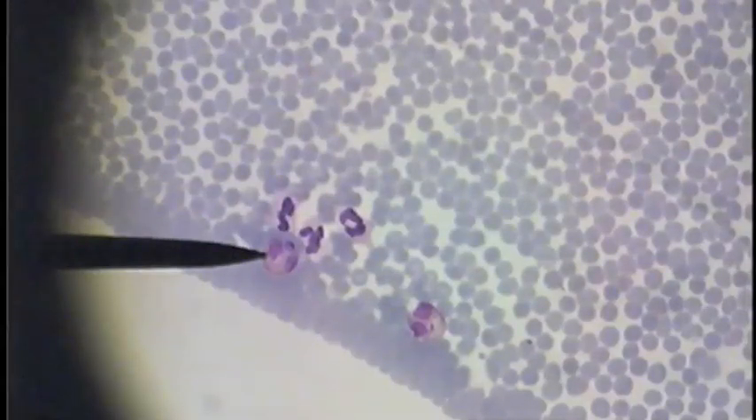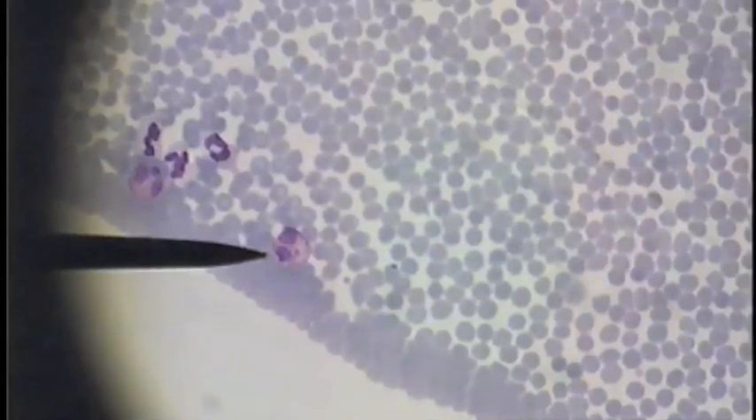This is an eosinophil, distinguished by its two large-lobed nuclei and a reddish granular cytoplasm. Here's another eosinophil with a bunch of other neutrophils. Here's another eosinophil with a two-lobed nucleus. Here's another neutrophil and yet another eosinophil.